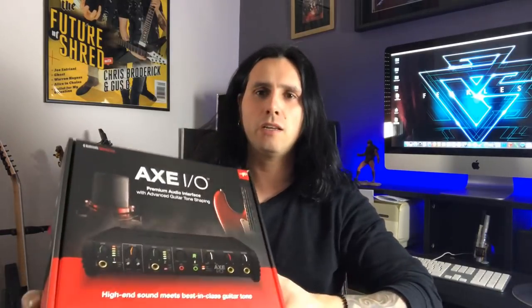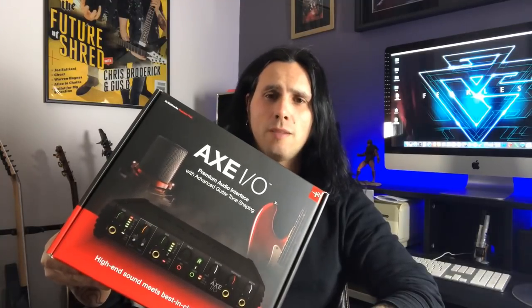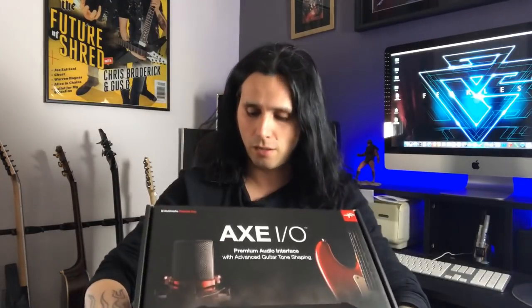Hey everybody, I just want to send a quick shout out to my friends over at IK Multimedia for sending me a bunch of goodies, and I have it right here. I got in the mail today this bad boy right here — the AXE I/O interface, which is supposed to be designed for guitar players, so I'm really looking forward to plugging this thing in and checking it out. I also got the iRig HD2, which is really cool for on-the-road use — a mini interface that goes straight into your phone.